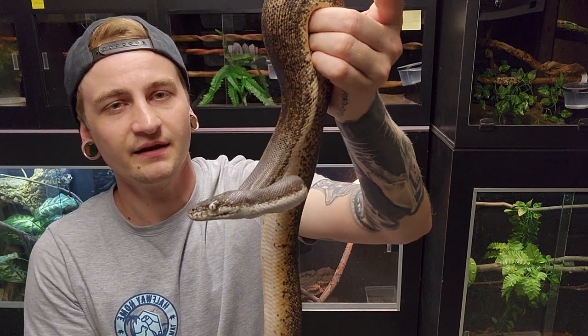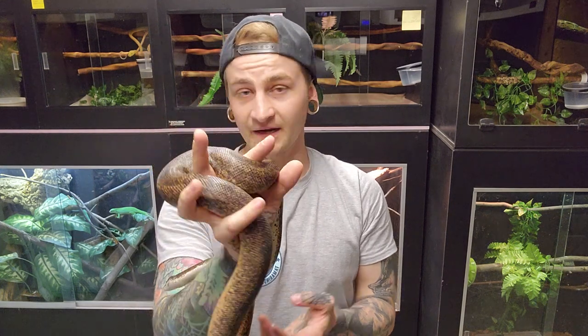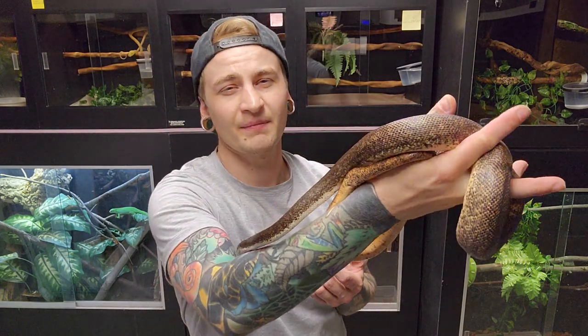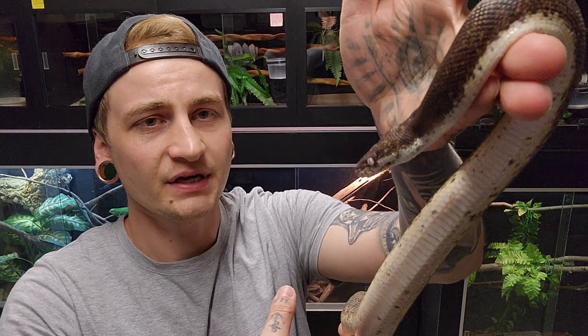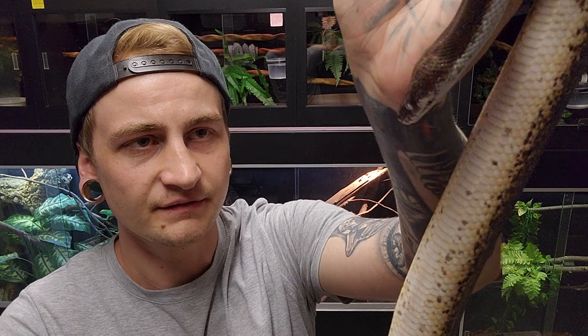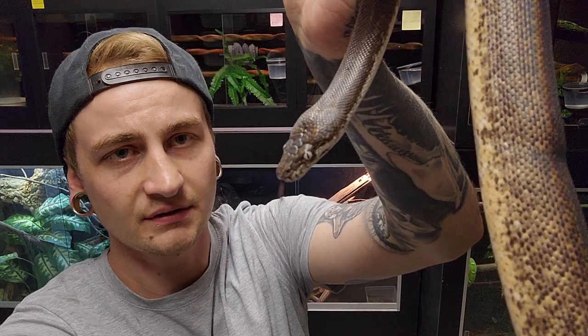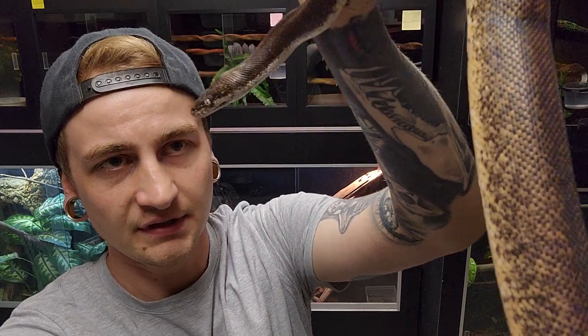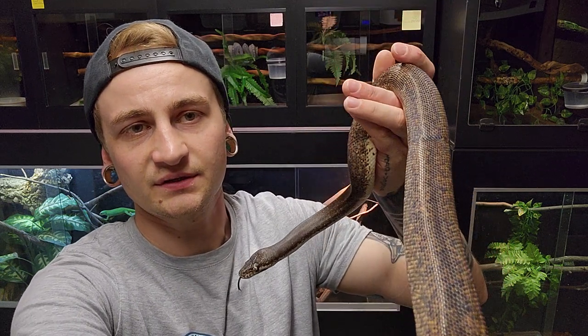He's the only captive-bred one I have — all the rest were wild-caught imports, and not one of them is aggressive. I have one male that's a little bit defensive going in, but otherwise the rest of them are real chill. Typical python — obviously when you go into the cage they can be a little spooked and defensive, but if you go about it right, mine don't even strike at you. It's a fairly iridescent python too, just like the rest of the genus.